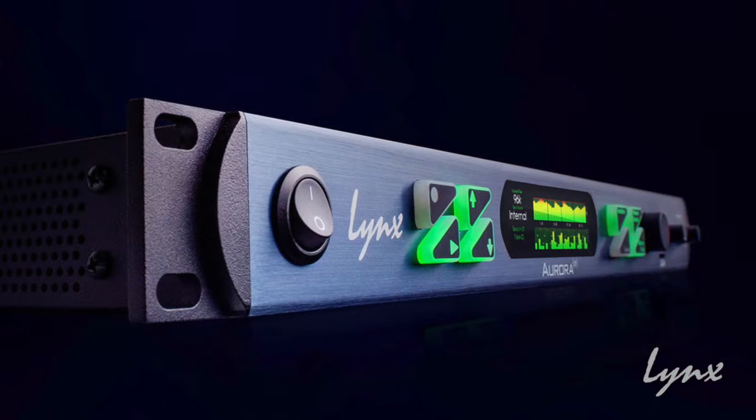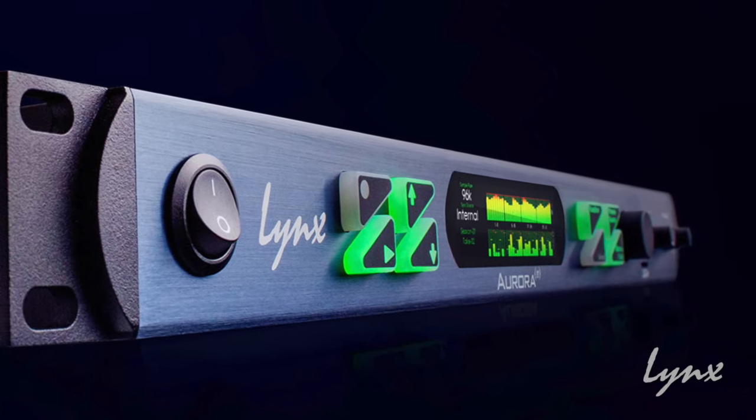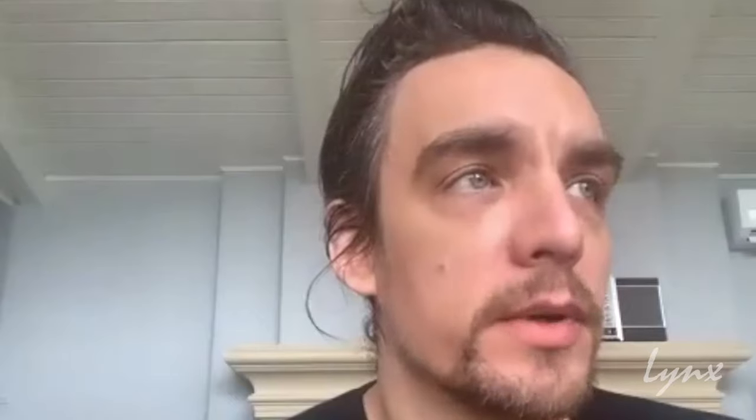In my studio I just moved up to the Aurora 16, which is an improvement — really close to the original but with better functionality and feature sets. I use them for everything: listening to music, listening to Tidal, mixing, recording — they're perfect for hardware inserts, the delay compensation is dead on. I record vocals with them — anything and everything I would use a converter for, I use them for.